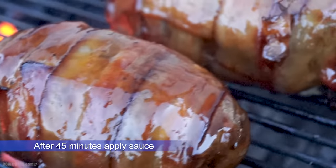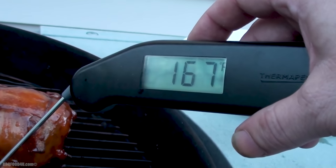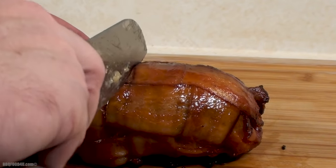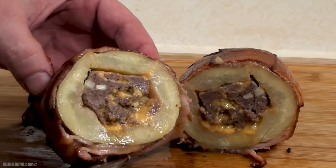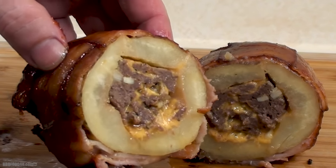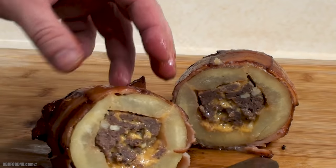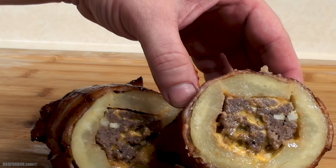Now these are ready to come off. A safe internal temperature for any ground meat is 165 — be sure to check it. Slice it down the middle and check out the bacon cheeseburger potato. Got that gorgeous baked Russet potato, your favorite type of burger meat seasoned to perfection, wrapped in bacon with a kiss of apple wood smoke and finished off with some nice sticky BBQ sauce.